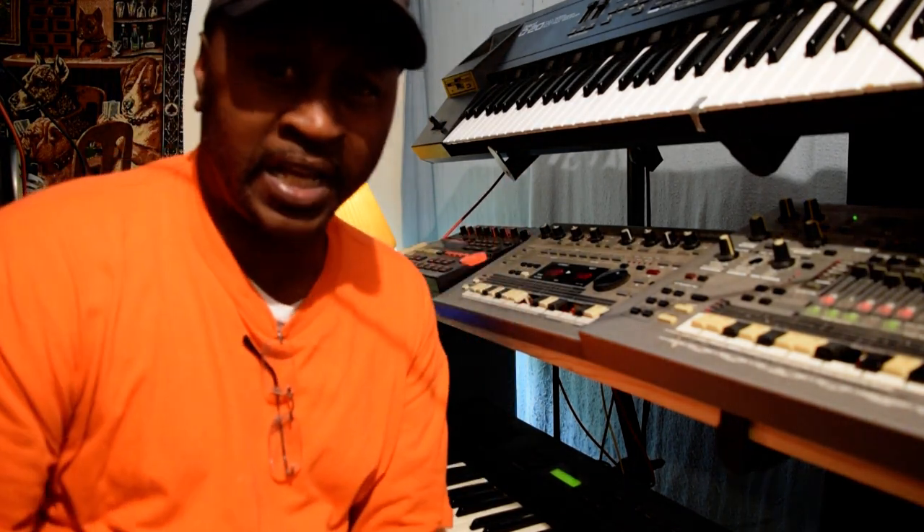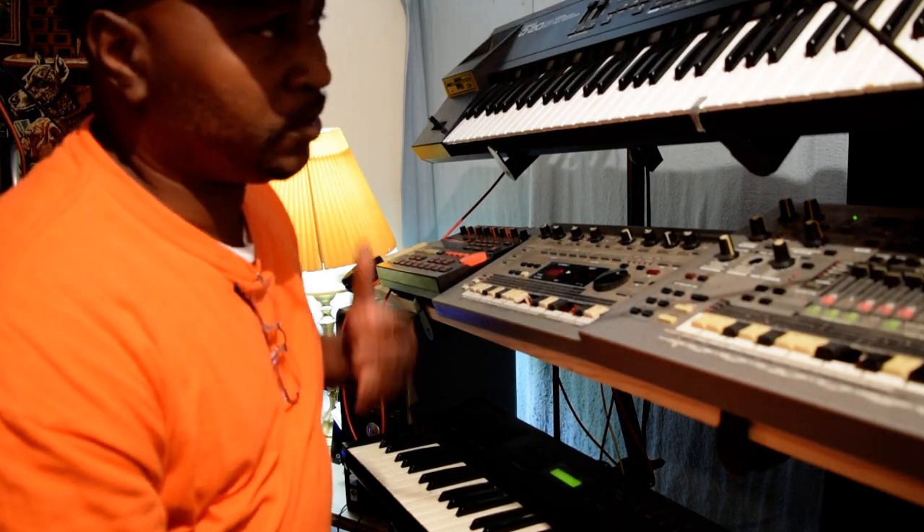I don't know whether or not y'all can see this right here — this is a Roland D20. It's old school, but once again, you got to work with what you got. You know what I'm saying? That's what it's all about.